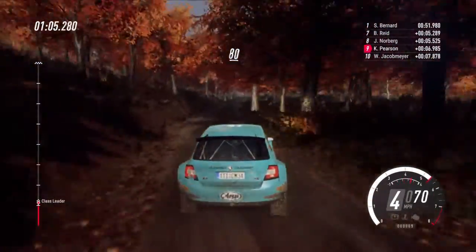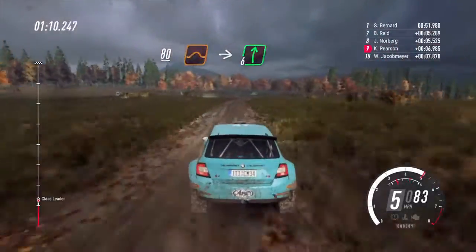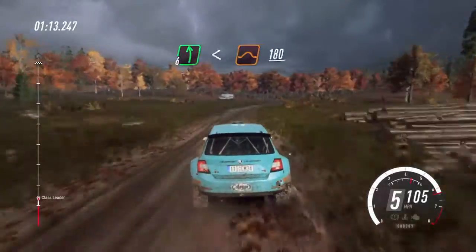Keep middle of a crest, big jump, to long crest, into 6 right extra long, into 6 left, opens of a crest jump, 180.